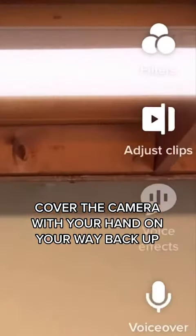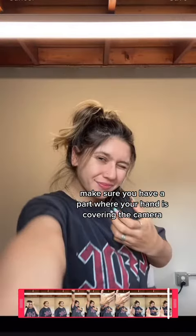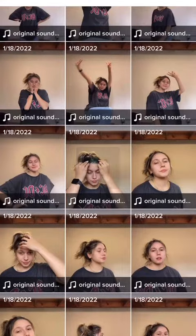Right when you're going to do the transition, swipe your hand over the camera and make sure your hand fully covers the camera spot. Once that happens, go to adjust clips and press continue. Now slowly scroll over the end of the video to make sure you have a spot where your hand is covering the camera, just like this.